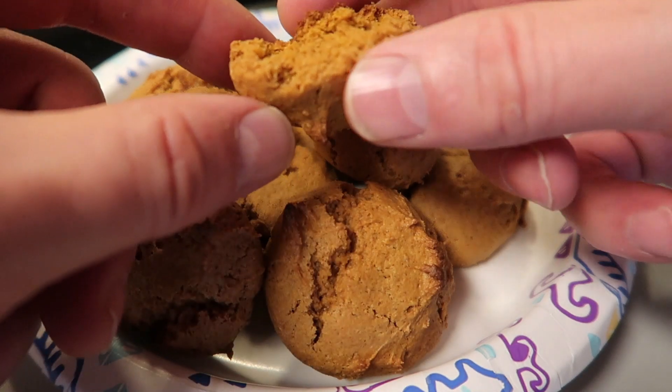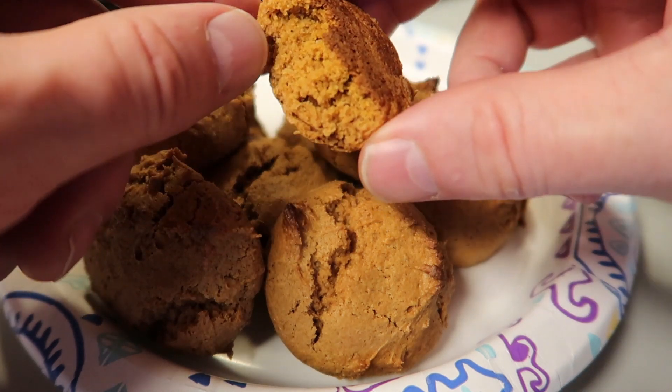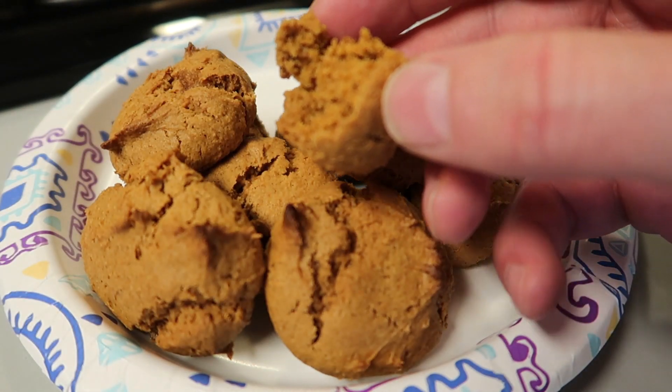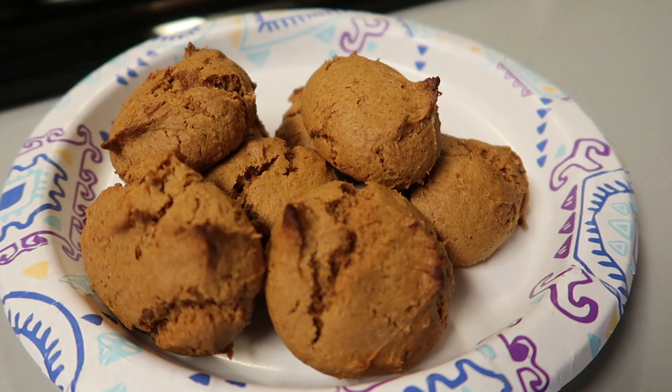Soft, warm, and very flavorful. If you like the taste of pumpkin, you'll enjoy these. Thanks for watching, take care — I hope you give these a try. We'll see you next time, bye now.